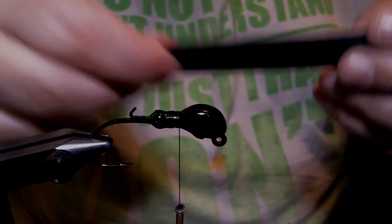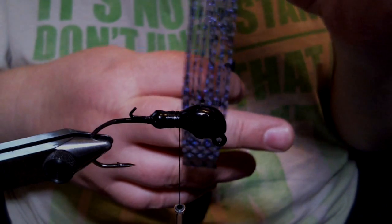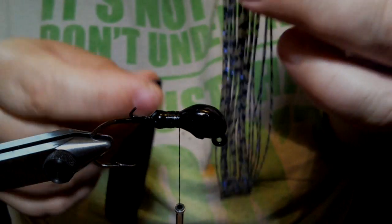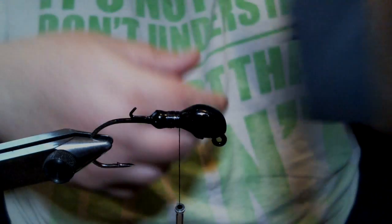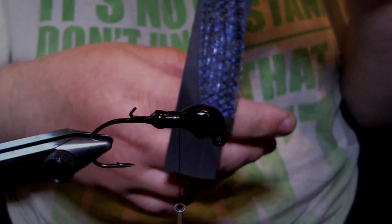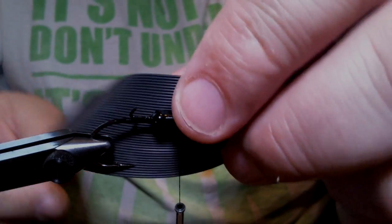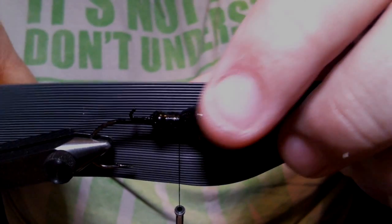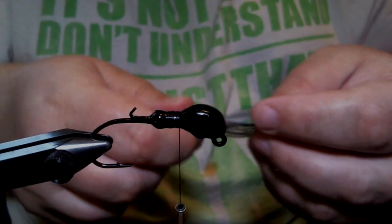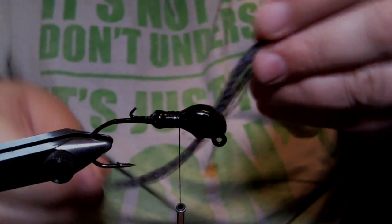First thing we're going to do is take our round rubber. Your silicone skirts should be a little over five inches — about five and a quarter — depending on how much solid material is in the top and the bottom. Cut a piece of round rubber about an inch longer. We're going to put the silicone skirt tab on first — it really doesn't matter. I used the round rubber, but if you've never used it before, this will be the easier way.